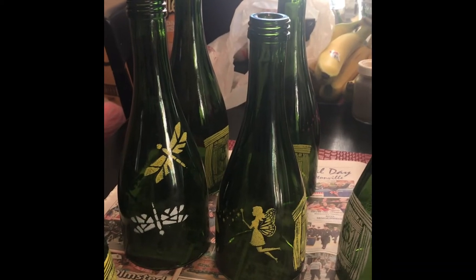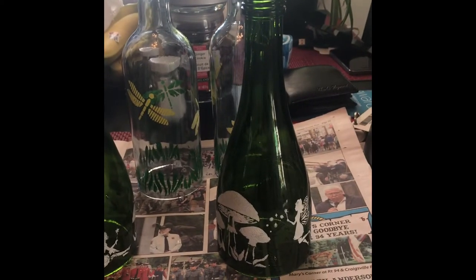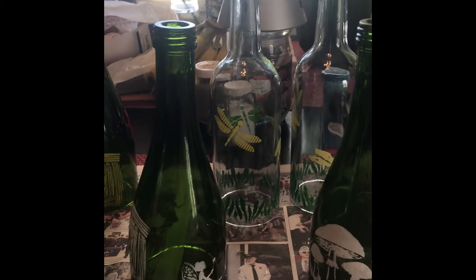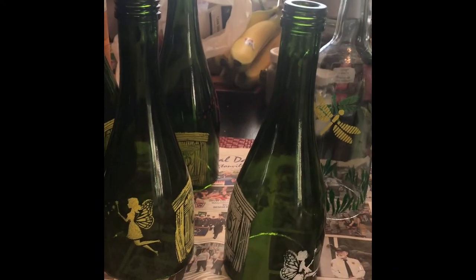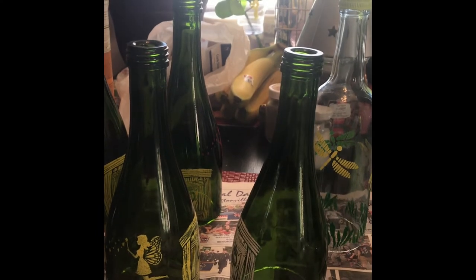Hi everyone, Marianne from MC Beaders. I am so sorry about the mess, but I have been painting, and this is my messy kitchen table where I paint. I just wanted to show you guys what I've been up to. Me and Caroline are having a craft fair sometime in April, and I want to get some new things to show and sell.